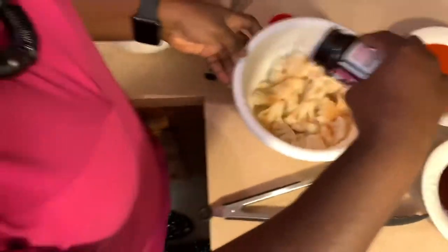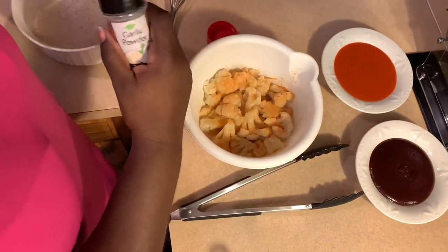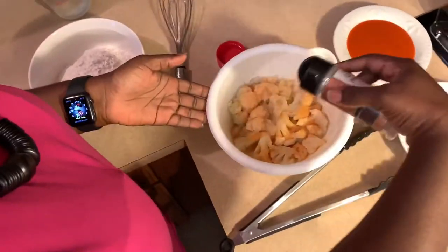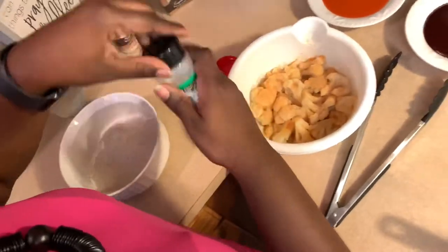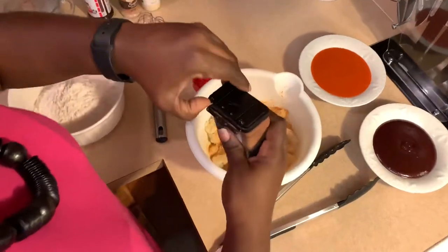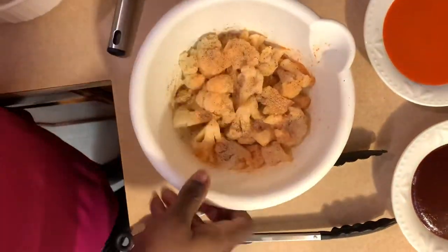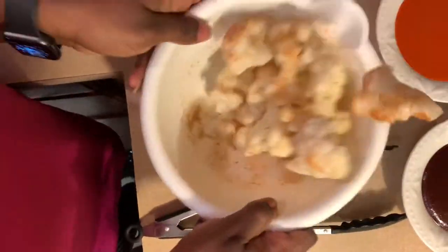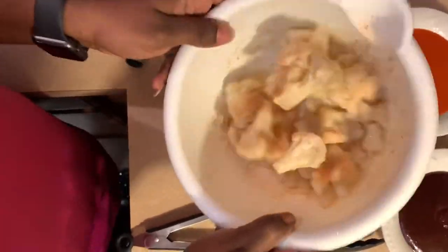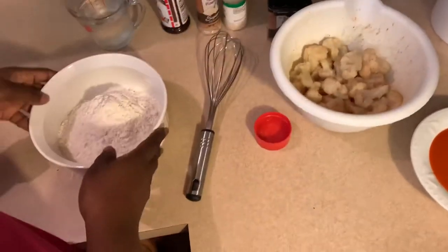I'm just going to take some Lawry's seasoned salt and sprinkle a nice helping over the cauliflower. I'm going to take some garlic powder and do the same, along with some onion powder and some black pepper. Then I'm just going to shake it up to make sure that it's evenly incorporated, and then set it aside.